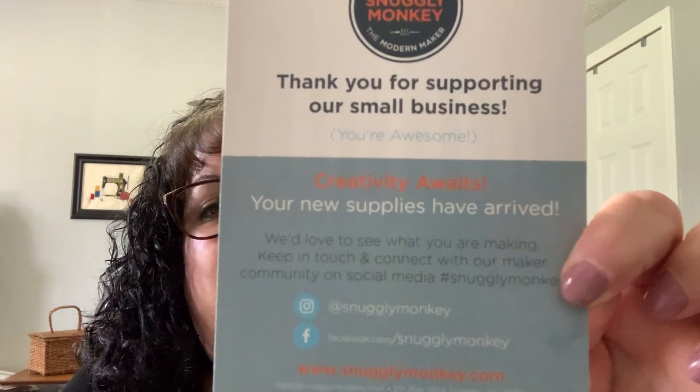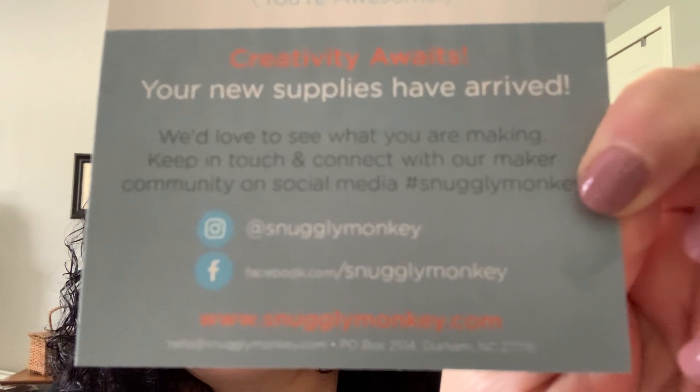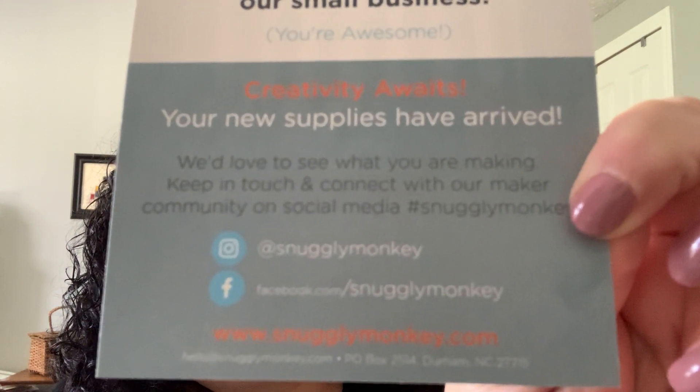There was one vendor I bought some things from and it came super quick. I got it off of Etsy — the name of their shop is The Snuggly Monkey. This is their card that they put in my package. Their stuff came really fast.